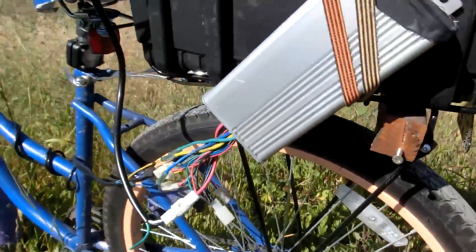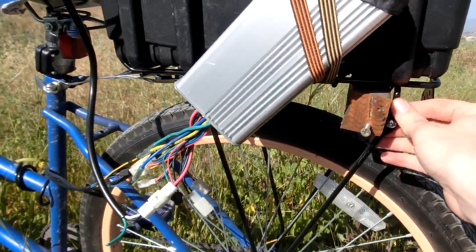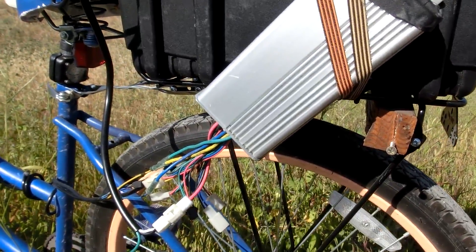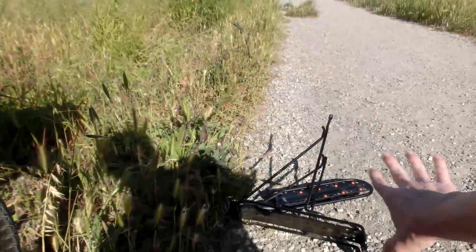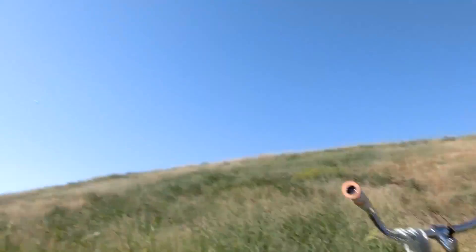So it looks like aluminium bike racks are off the table, because even though steel ones are very hard to find, aluminium ones are just no good — they can't handle the back and forth movements of the battery going up and down.